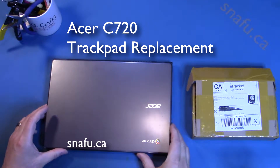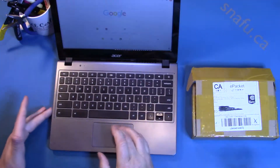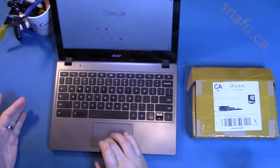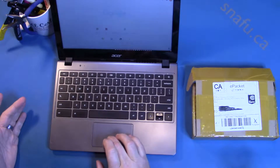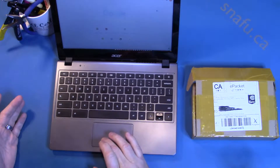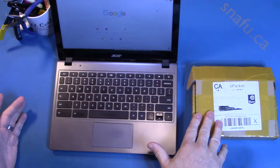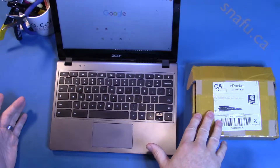Hi, it's the Boffin. Today I'm gonna fix my Acer Chromebook. I love my little Chromebook, it's fabulous. The problem is the click doesn't work. You have to use a sort of subtle touch click, and I really don't like that. So I've ordered a replacement touchpad from China. It was only about $20, and we'll get on with having a look inside this thing.